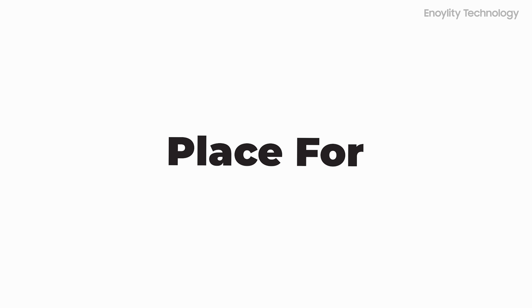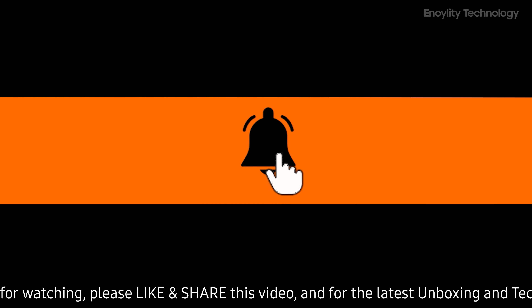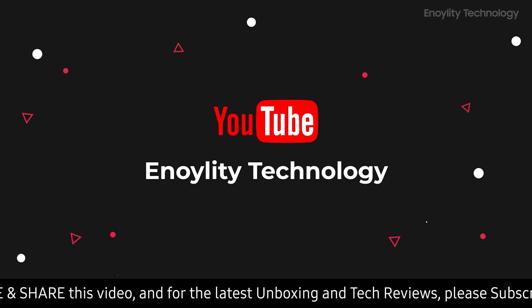Hey guys, welcome back to your place for the latest tech reviews and concept renders. This is Innoility Technology, and before we start the video, don't forget to subscribe and hit the bell icon to stay updated on our upcoming videos.